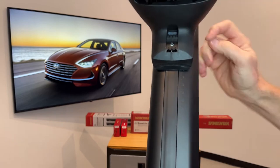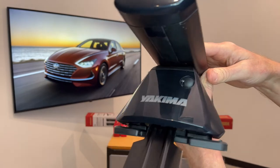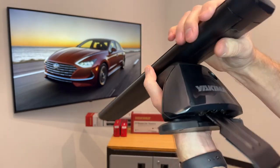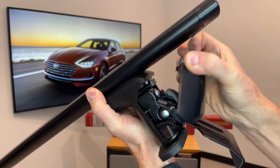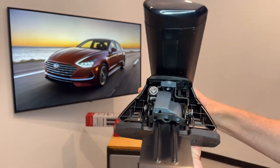The tower itself has multiple adjustments to provide a very custom fit to the vehicle. To access those adjustments you would remove the outer cover, and to do so you just press in on the three dots on both sides of the upper portion of the cover and pull out and down. Now we have access to the interior of the tower.